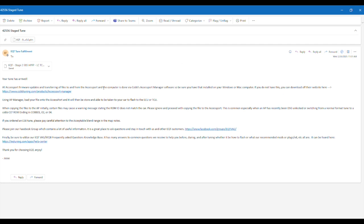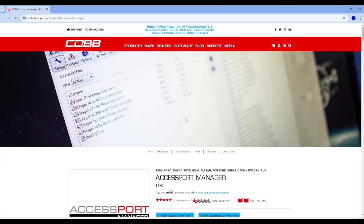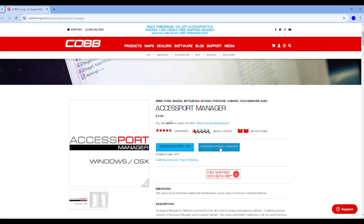This is what the email is going to look like when we email you your tune. First, you'll make sure if you don't have Access Port Manager, click this one. And then whichever operating system you have, that's of course the one you want to download.